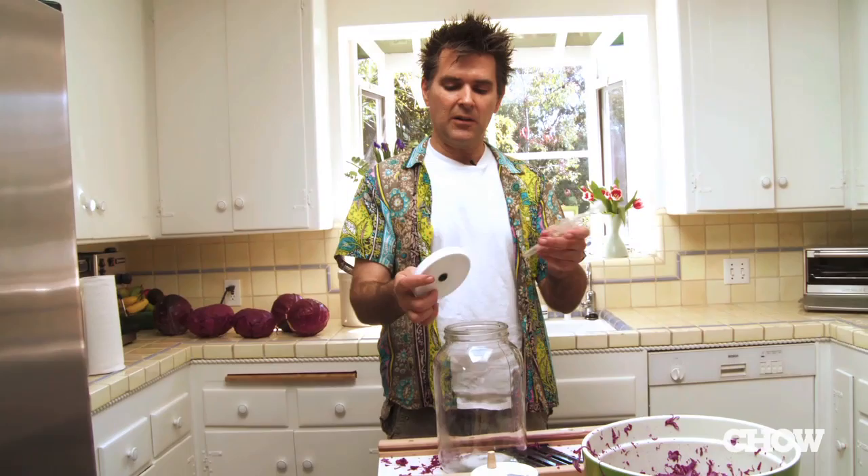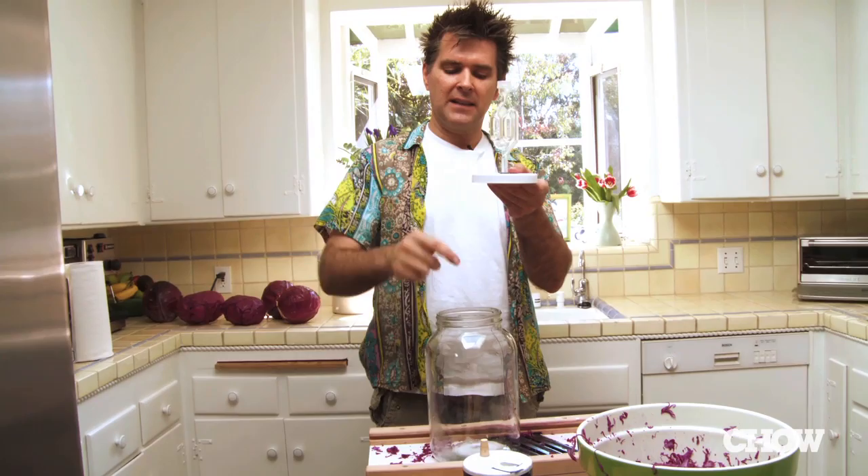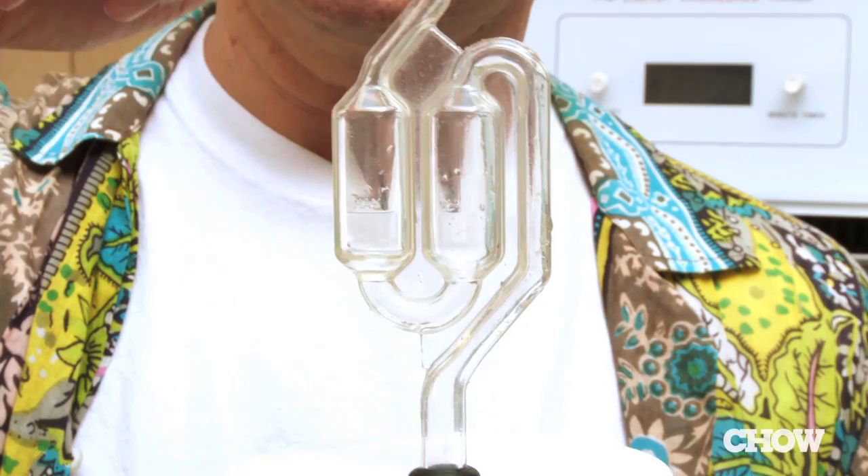It's just a one-gallon glass jar with a lid. Once you get your shredded cabbage packed in there, you put on this little air trap — it's like a one-way vent. You put water in here, and what it allows is the gas to come out when it's fermenting. But air that has dust and mold just gets stuck in the water. I've never had a mold problem using it.